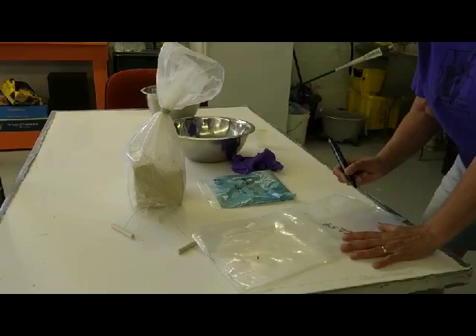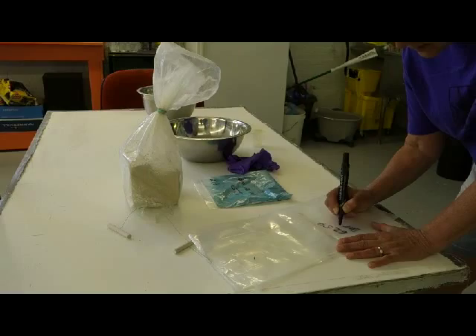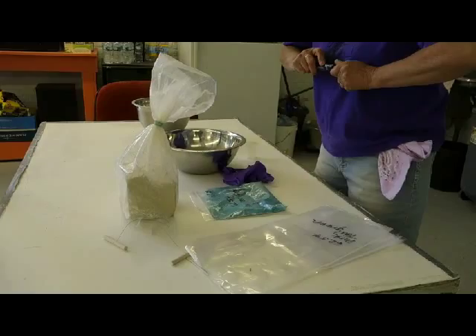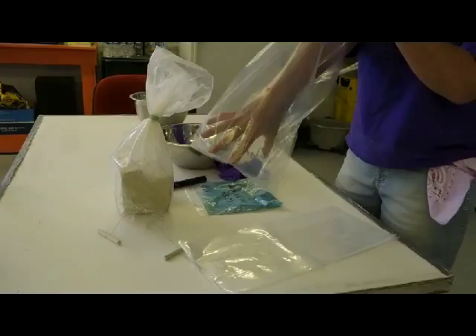The very first thing I do when I pick out my mason stain is write it on the bag, because I found it's more difficult to write it after the clay is colored. This is dark teal green mason stain 6254. And then an important other part is to open the bag.